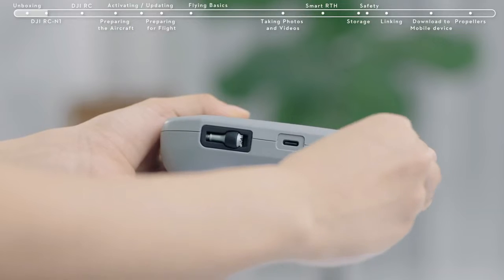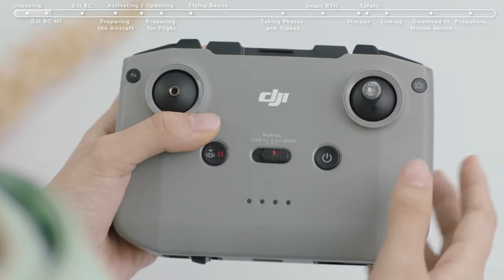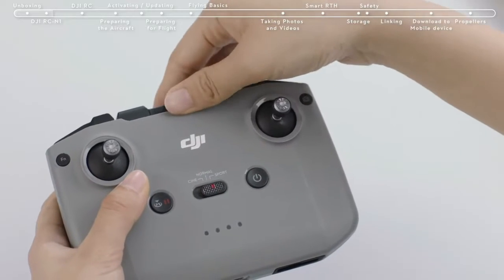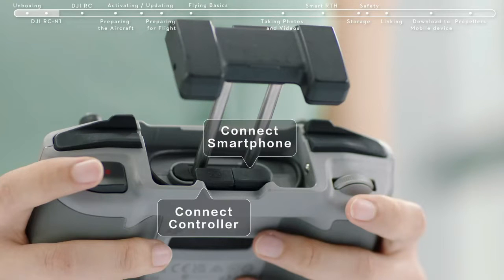Remove the control sticks from the storage slots at the bottom of the controller and attach the control sticks. Extend the mobile device clamp and locate the RC cable. The cable on the right with an RC icon should connect with the remote controller. The other end on the left should be used to connect your smartphone.